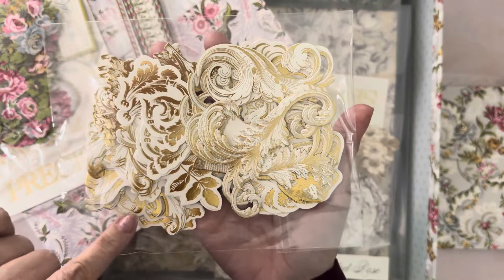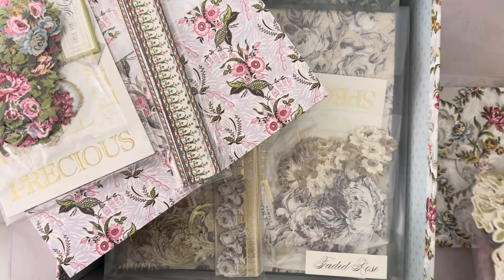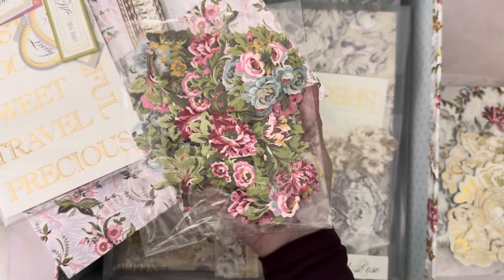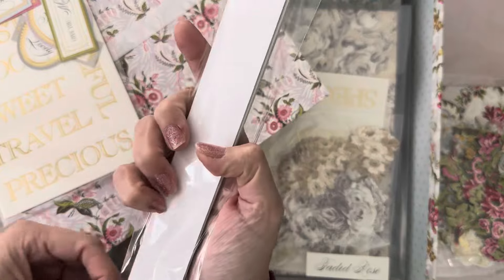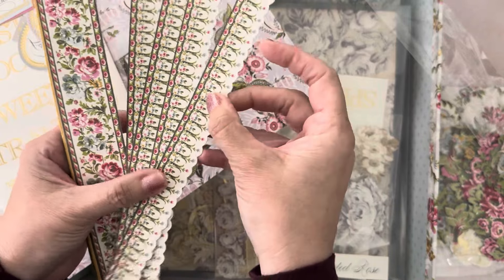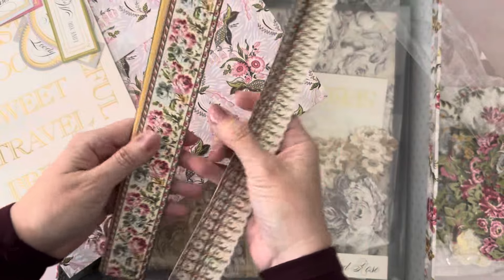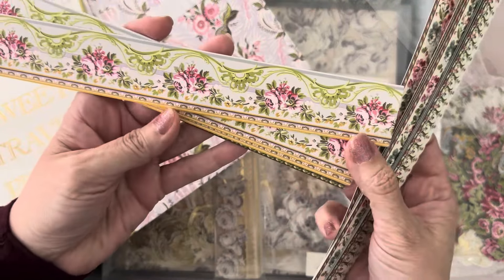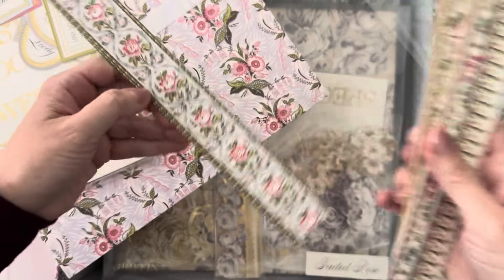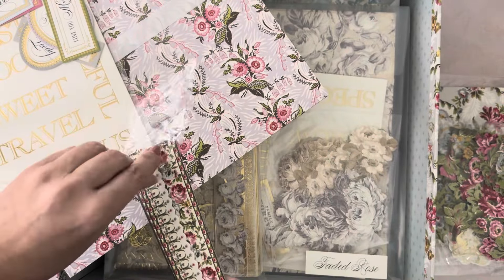These are the beautiful gold foil embellishments — lots of leaves and swirls, just beautiful elements. Here are some beautiful flowers from the collection. Look how pretty — oh my goodness, the colors are just so pretty. Are they gorgeous? I think you get like four of each. It's prettier in person — wow, I was in awe when I saw it on HSN.